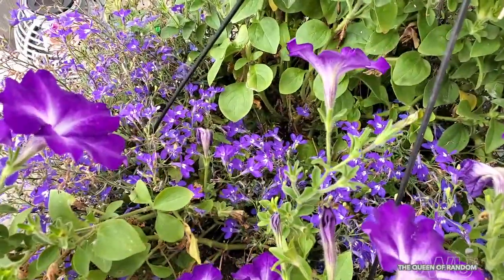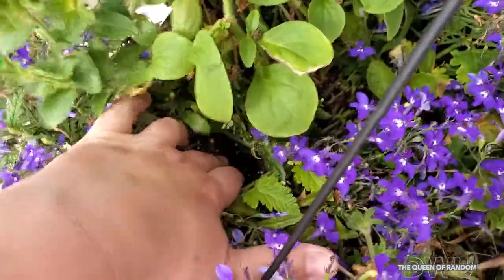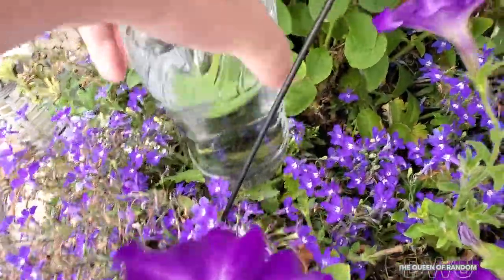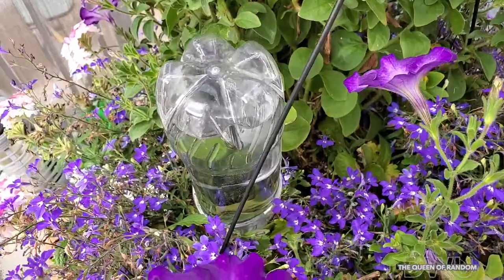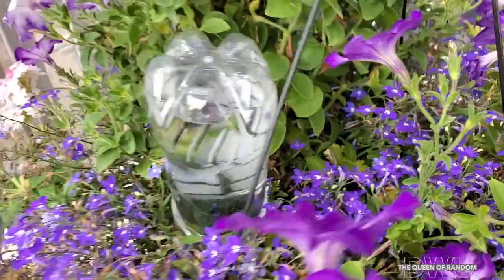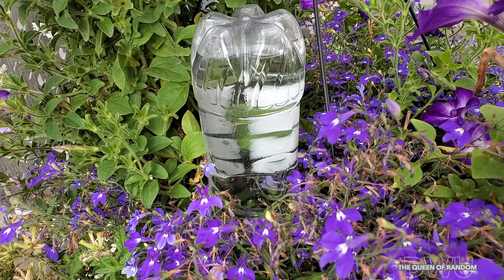Here in the hanging pot I'll be doing the same thing. First dig a little hole, and then place your bottle inside that hole. As the bubbles rise, it's moistening the soil in your pot. Here's some sped up footage to show how it works.